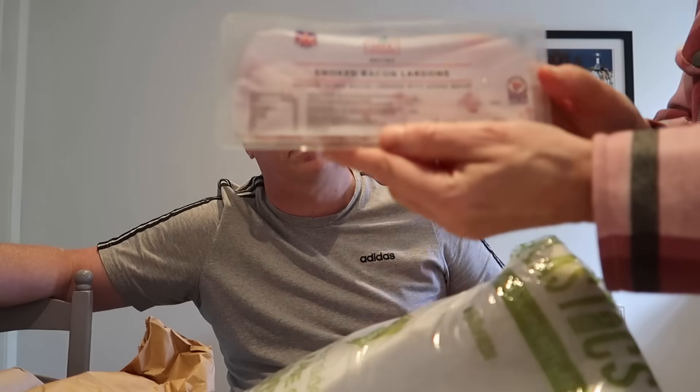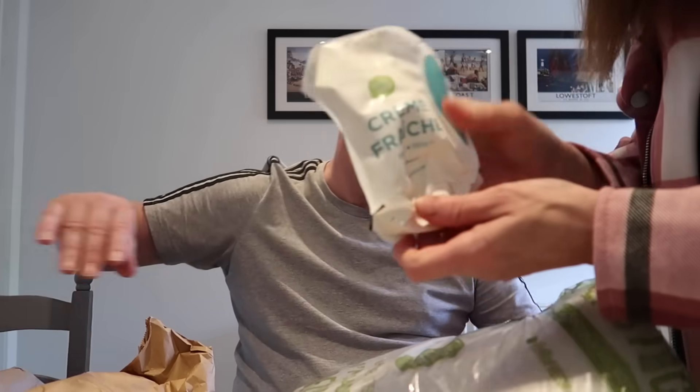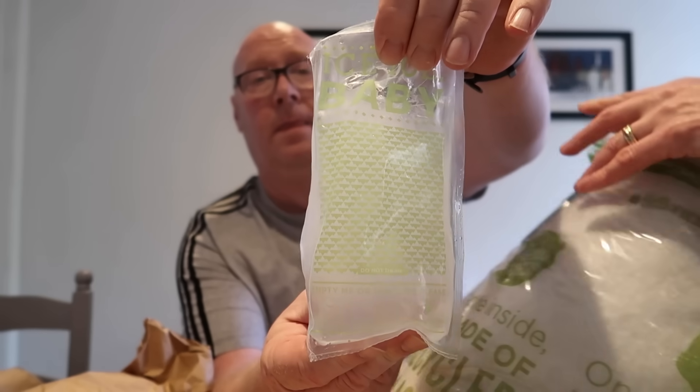Diced chicken thigh. So far it looks like something that should be on the space shuttle. Smoked bacon lardons. Danish blue crumb pot again — we obviously need two. Another creme fraiche — so we've got three creme fraiche. Then we've got bags of various items.